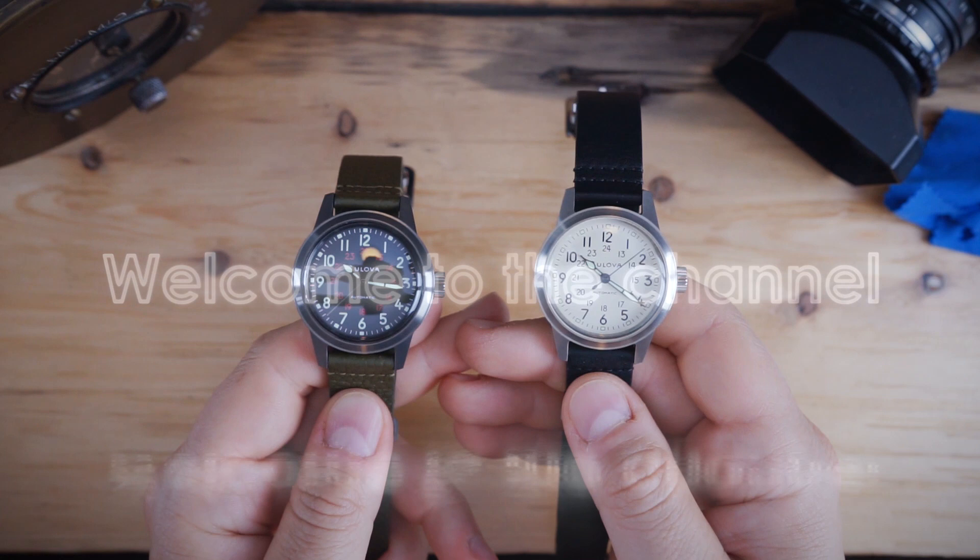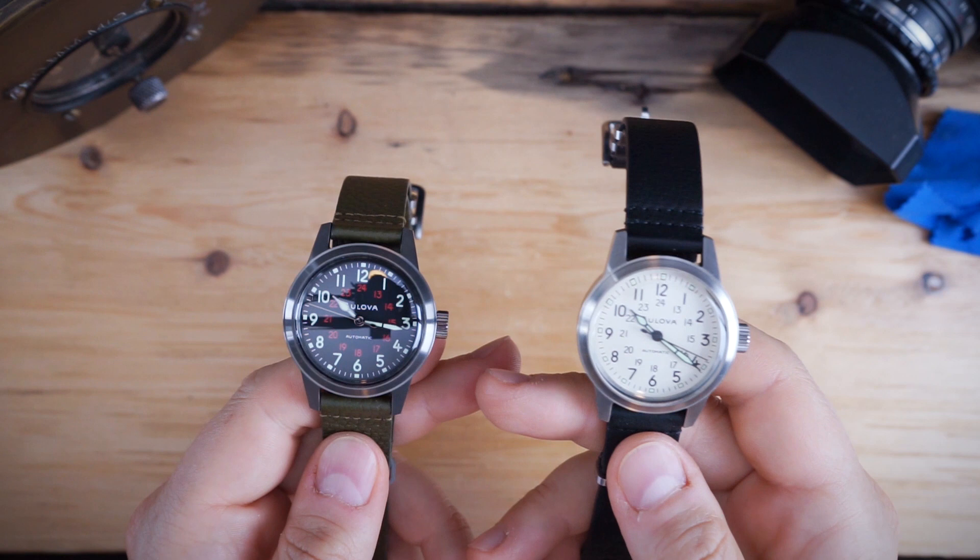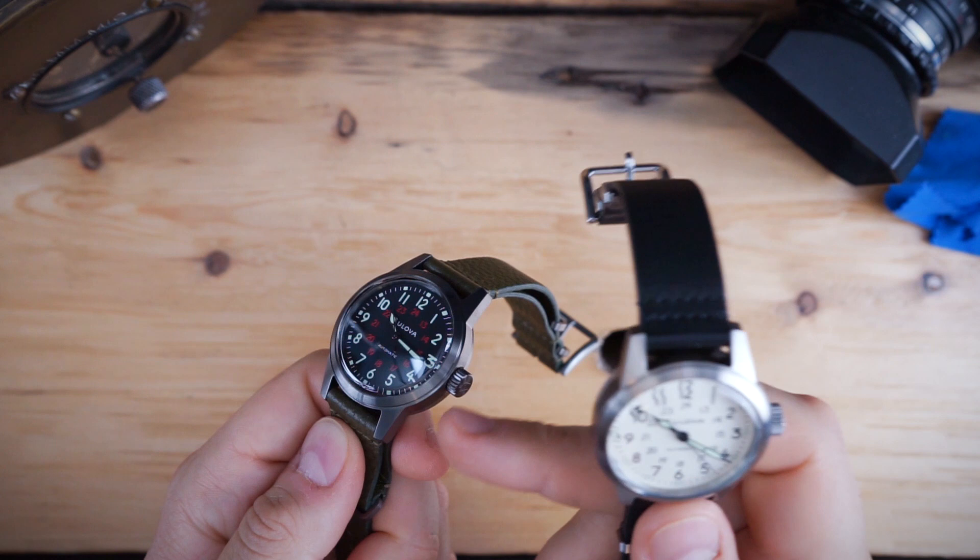Today we are looking at the white dial, which is like a cream dial, and then a black dial which has red accents on it — a very good-looking watch. This has an IP coating on it, so it's DLC coated in sort of a gray, titanium-looking case.